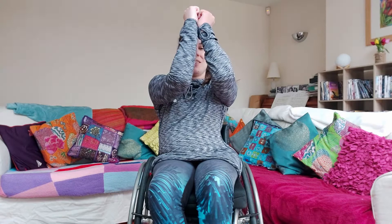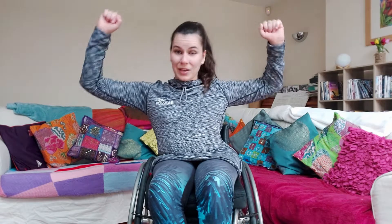Exercise number nine, we're going to do my favourite — pec squeezes. Makes you feel nice and strong. You have your arms up at that 90-degree angle, bring them in, close your elbows together as much as possible, and then open them back up — in, out.